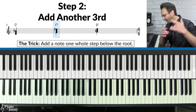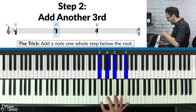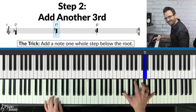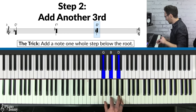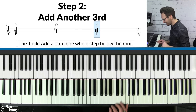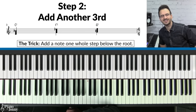Do the same thing on F: play your major chord, go up to that high F, then come down a whole step — there's the F7 chord. Finally, for the G7, play the chord, go to that G on top, come down a whole step, and you have your G7 chord. You've now learned your blues chords.